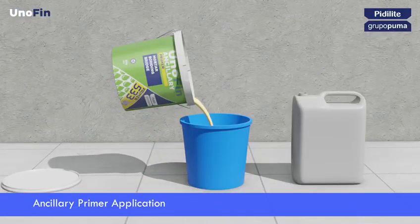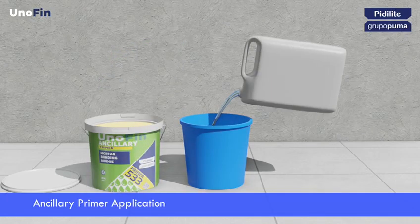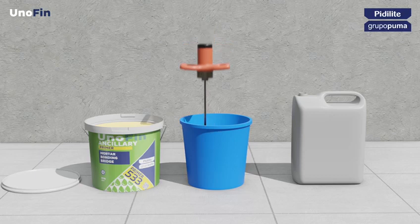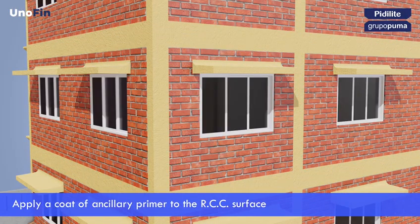Before rendering, a first coat of Unofin ancillary primer should be applied on all concrete surfaces. Primer to water ratio should be 2:1. Primer improves adherence of render to the substrate.